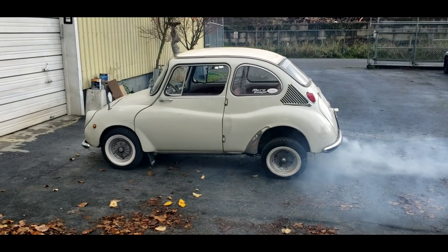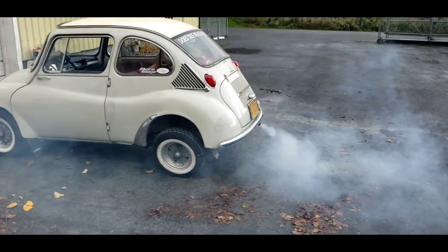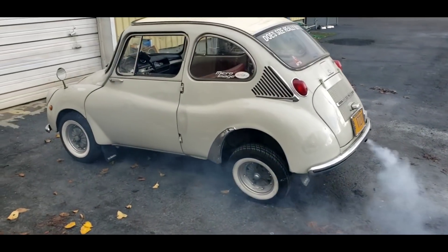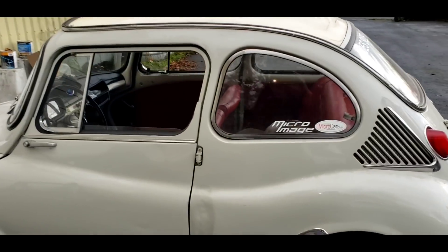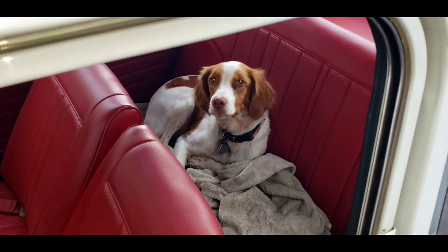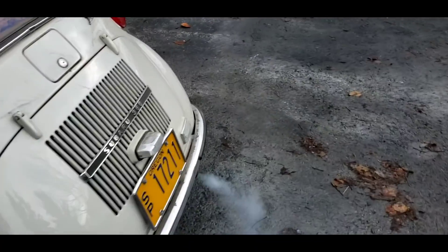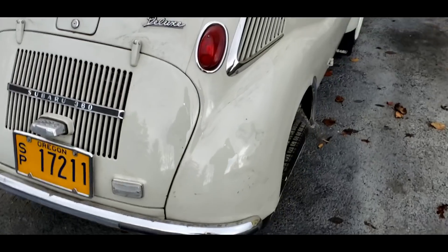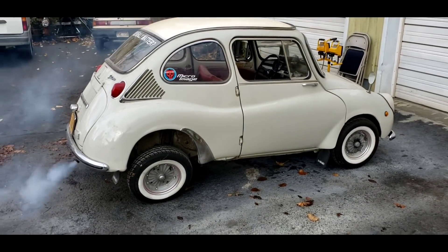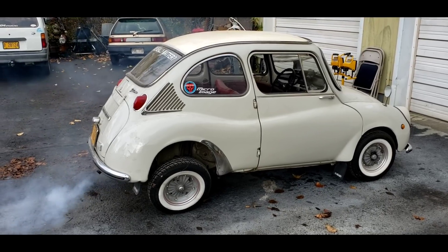I hope there's no environmentalist looking — I just fired up my old two-stroke Subaru 360, and she hasn't been run for a while. She's gonna smoke. Stella, what do you think? Should we go for a drive? We gotta pick up some automotive parts. Let's clear it up. And if you're wondering why it's all canted in the back, it's because I just floor-jacked it out so the camber is all wonky. As soon as I start driving it, it'll settle back down. The motor's coming up to temp.